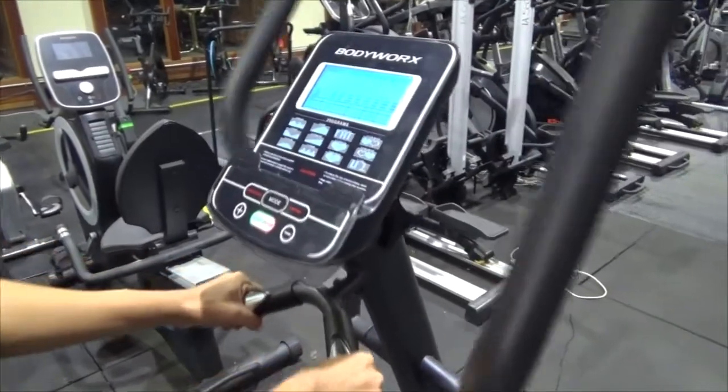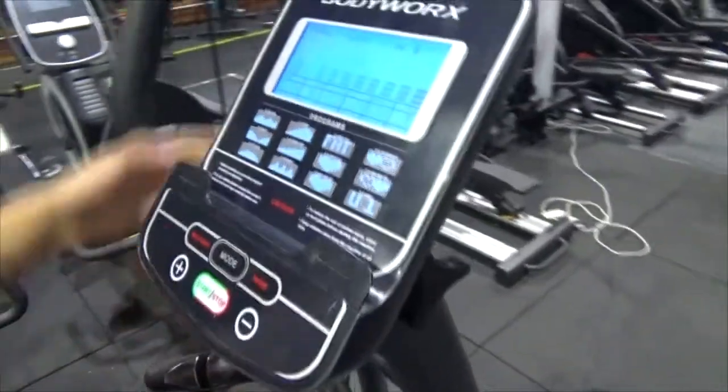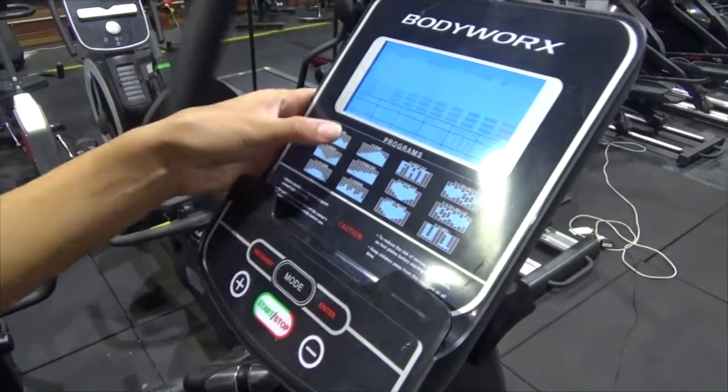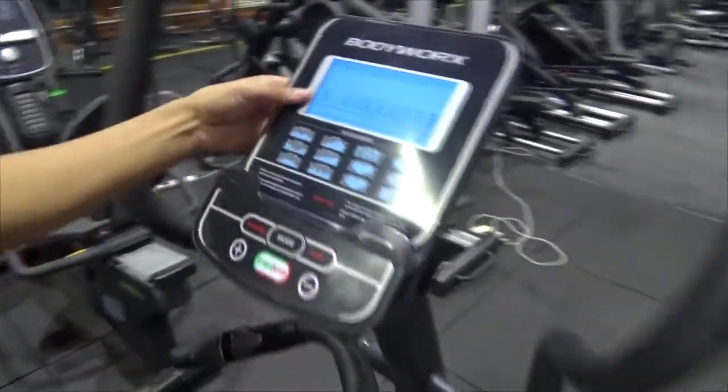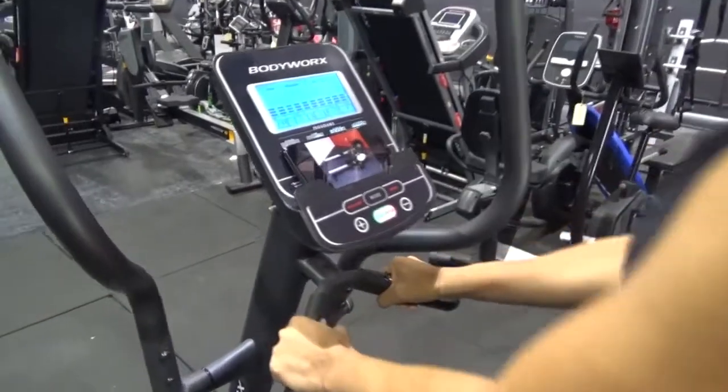Here you can see the blue backlit LCD display — it'll show you time, speed, distance, calories, and pulse. It's got a number of programs including 13 preset programs, a heart rate control program, and even a user-definable program.